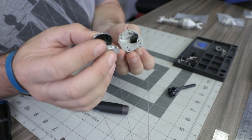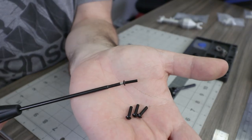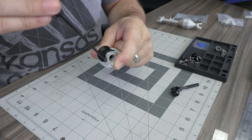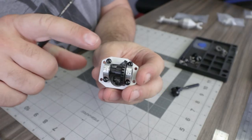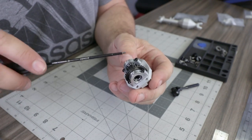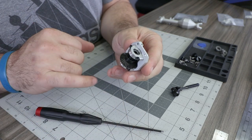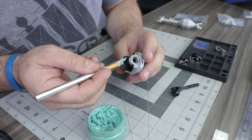Take the ring gear assembly and place it onto the third member. Locate the four M3 by 12 millimeter button head screws and, using a small amount of loctite, begin installing them into the third member — don't fully tighten yet. With all four screws in place, do a final tighten in a star pattern, ensure everything spins freely, then lightly coat the gears in grease before installation.